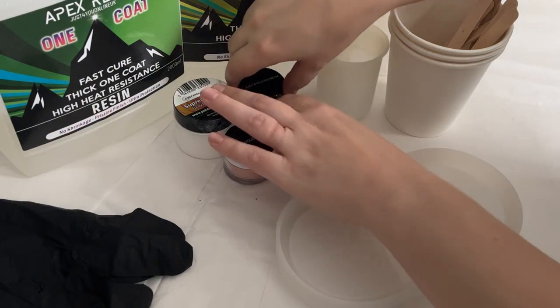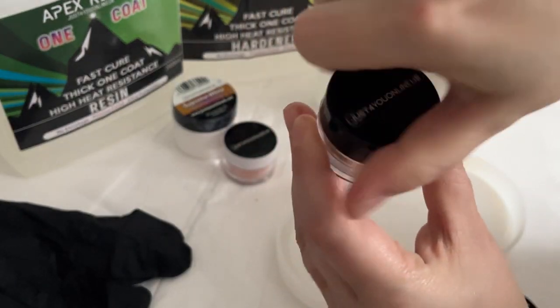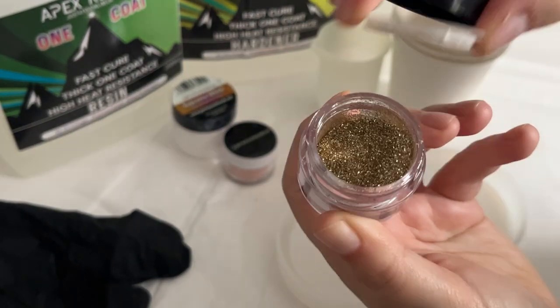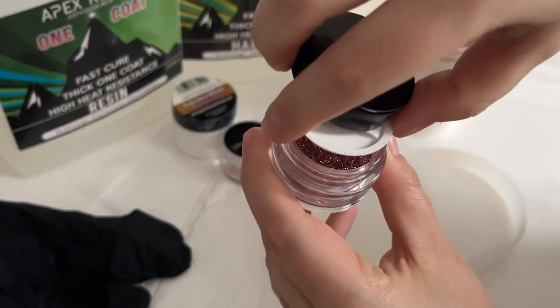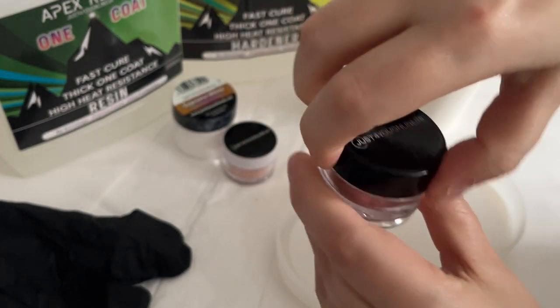For the colour of the swirl I am using two glitters from the Essential Glitter Set. This one is the fine champagne glitter, which is a lovely pale gold, and I'm also going to be mixing that with the fine rose gold. Combined they should make a lovely colour.